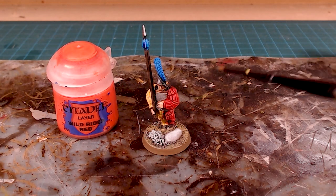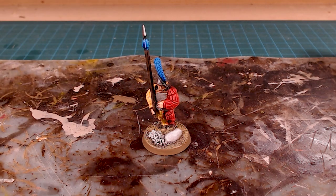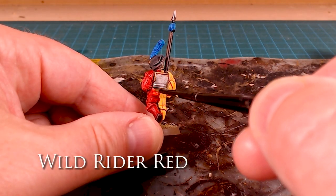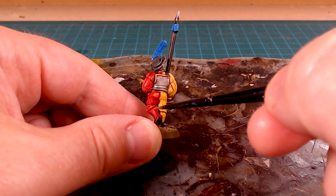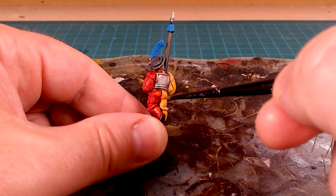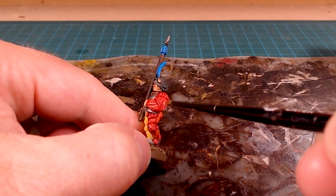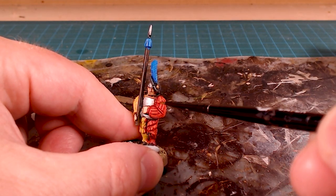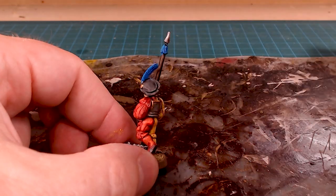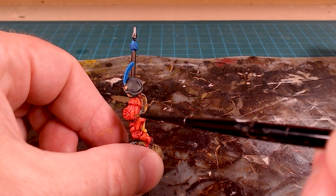Then we'll move on to the reds. The natural highlight for Flesh Tearers Red for me is Wild Rider Red, so I'll grab that and do the same process — just going in for the major highlights. This color goes on pretty bright but it does darken down quite a bit. You could do this with a dry brush, but because we're overbrushing we don't have to be particularly accurate. I find the dry brush gives a rougher texture, which is good for some skin effects, but I like to just go in and do that overbrush in those spaces.